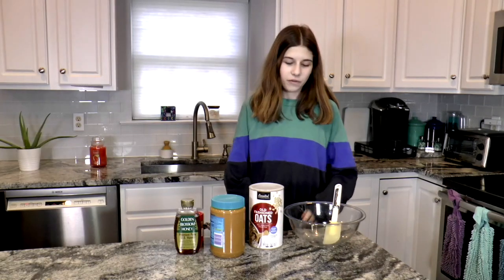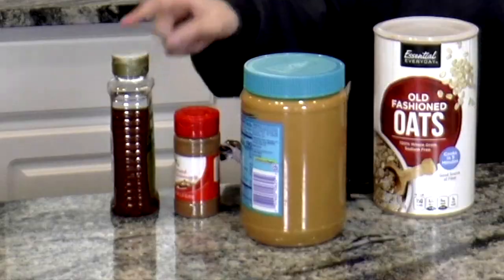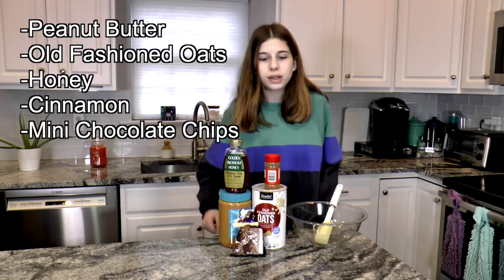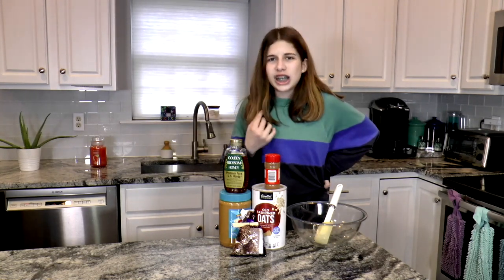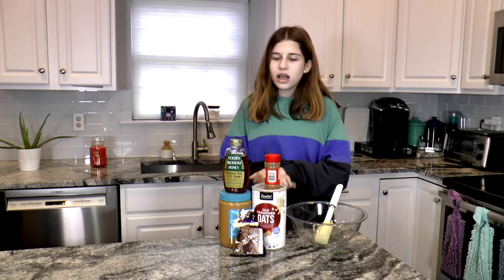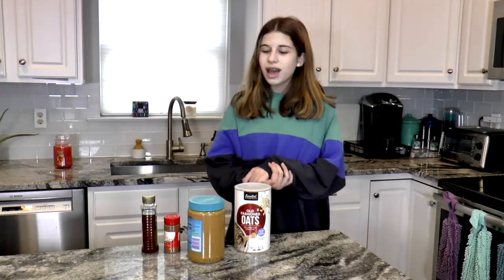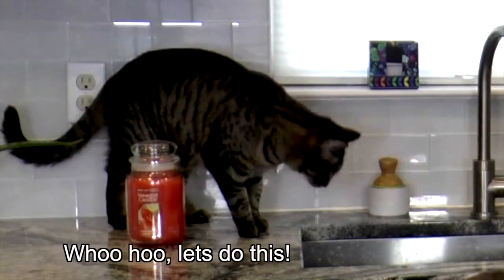I'm going to start by showing you all the ingredients you need. There are five ingredients: peanut butter, old-fashioned oats, honey, cinnamon, and mini chocolate chips. Overall this is pretty healthy, and if you want you can add other things like chia seeds or any other healthy ingredient. I'm just going to use these five though. You don't have to bake it — you just mix a certain amount into your bowl.